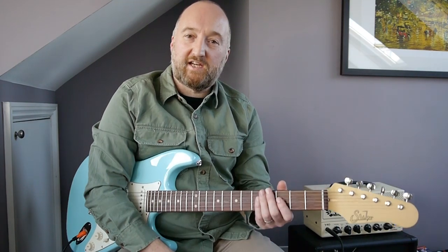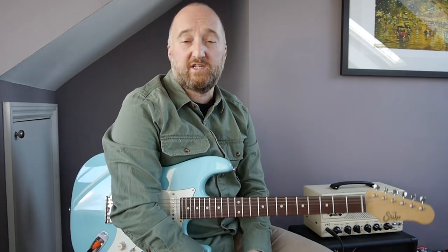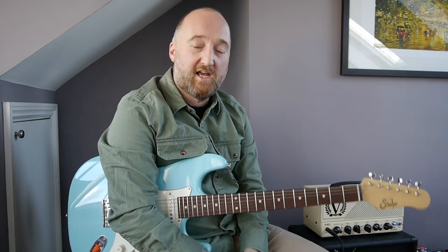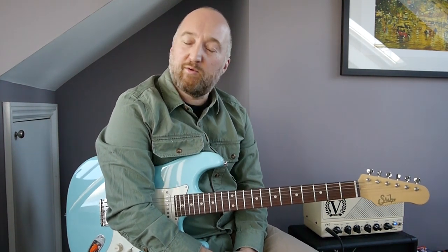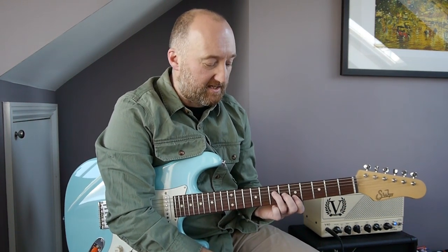Hi guys and welcome back. This is yet another Patreon voted for video. This one is for Jason Van Lent, who as an early subscriber over on my Patreon page decided that he would like to have 'In Hiding'. So thanks for requesting this one Jason. I didn't know this one and now I love it — it's absolutely amazing.